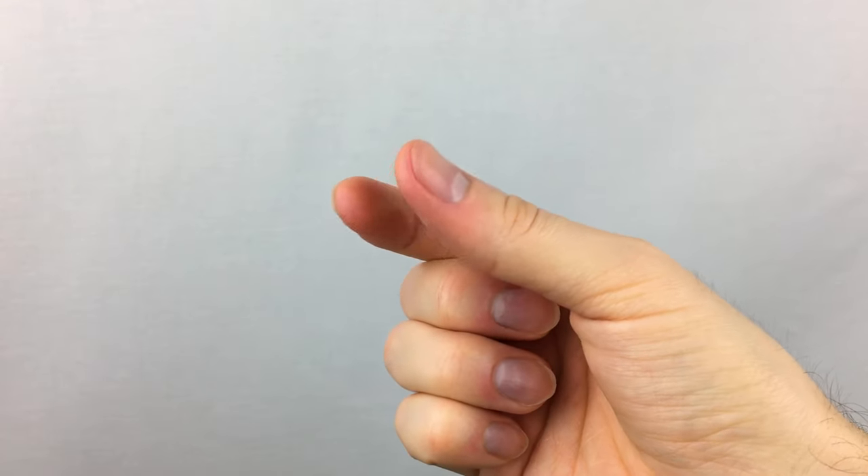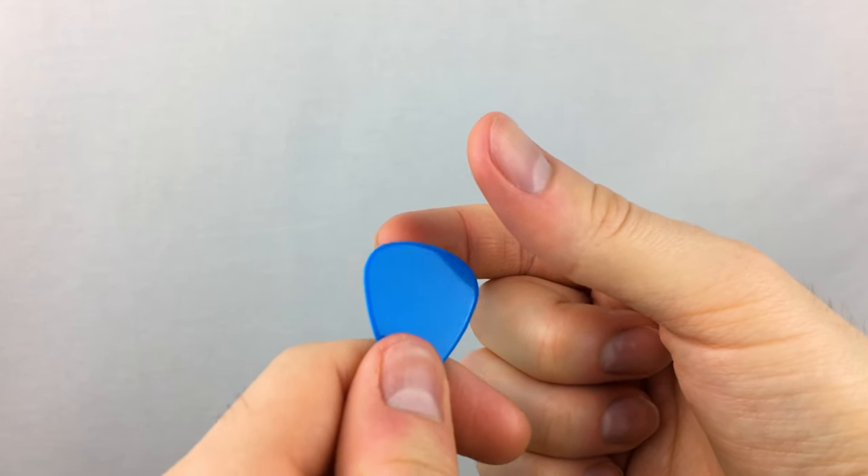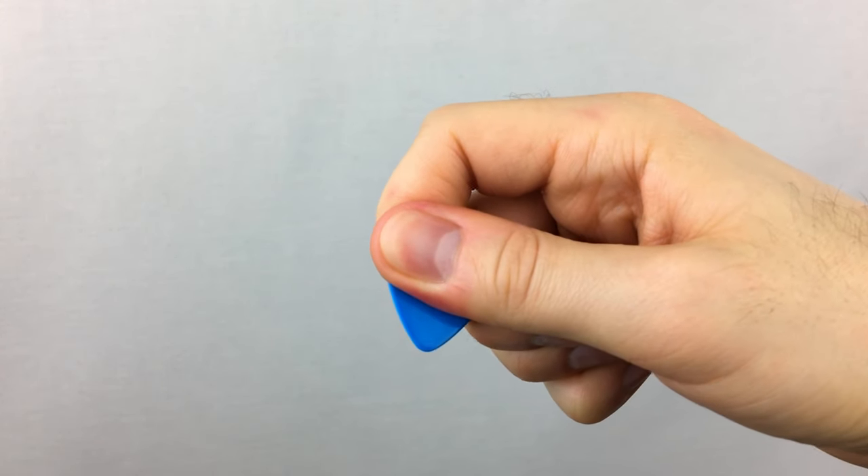You should place the pick between your curved index finger and your thumb with the pointed part facing yourself.